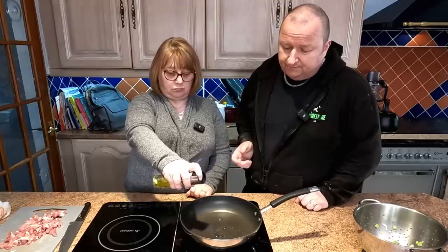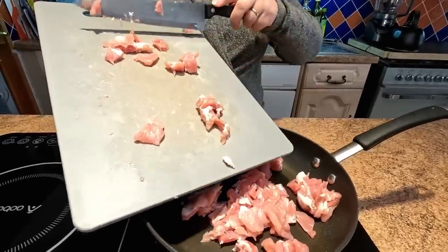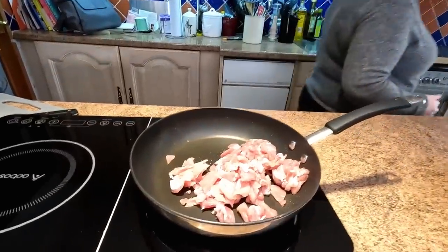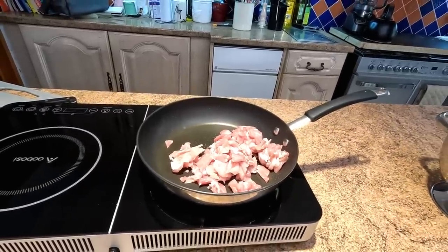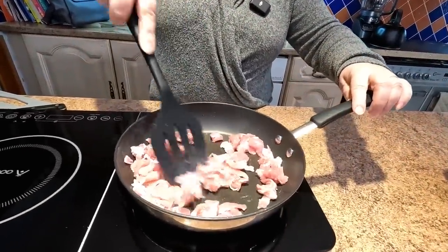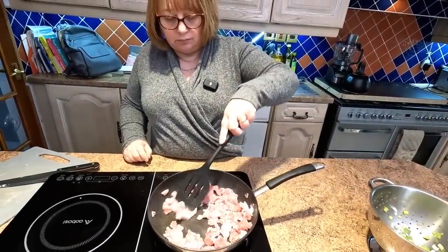So we've got our little induction hob here. We don't use our gas hob anymore. We've got our frying pan on and Sharon's just going to spray some olive oil in there. We're going to be putting our bacon in. You could do this in the bottom of your air fryer, but not everyone's got the dual basket, so we can use the frying pan here. We're going to use the induction hob to boil the pasta as well. We just brown the bacon off, cook that water out of it, then we're going to add the leeks to that and cook them off.